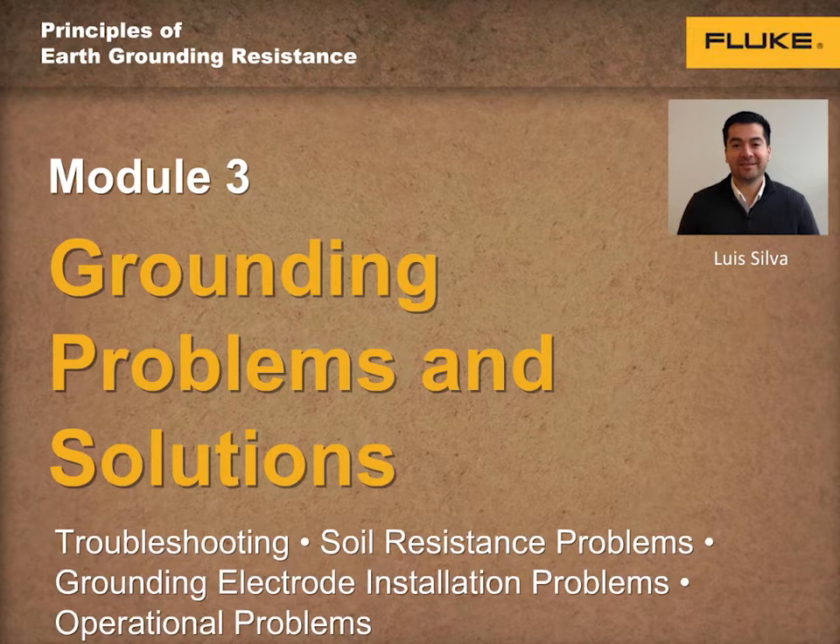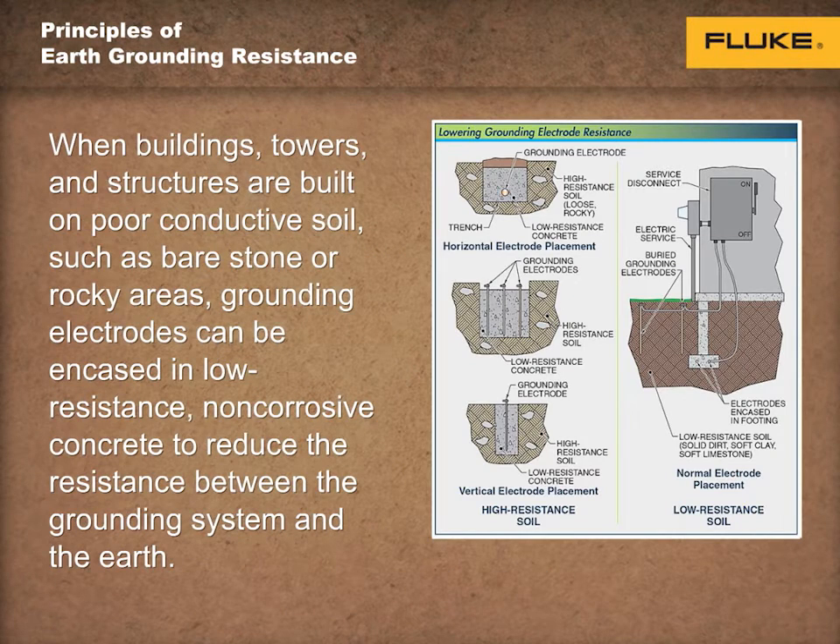Hello, and welcome to the third of four training modules on the principles of earth grounding resistance. My name is Luis Silva, and I'll be your host. As previously discussed, soil resistivity tests are taken to determine the location, type, and size of earth grounding system.